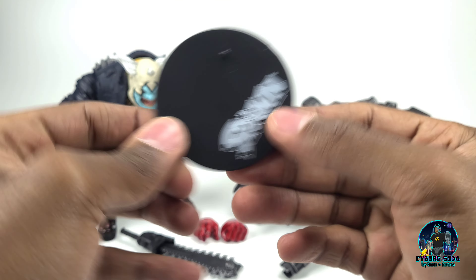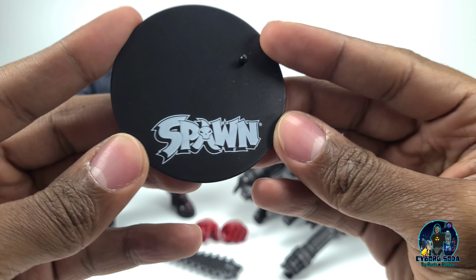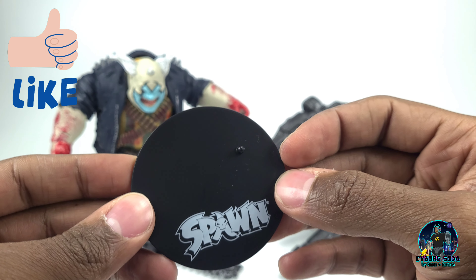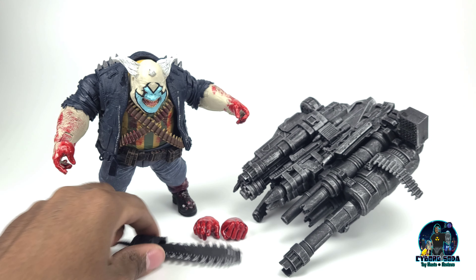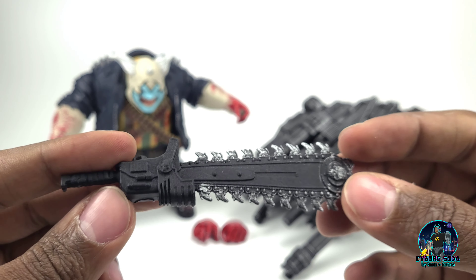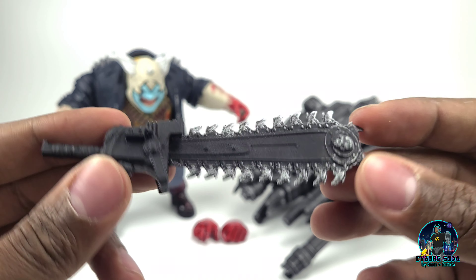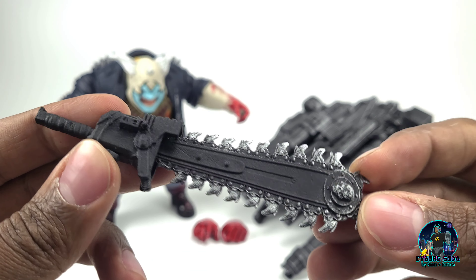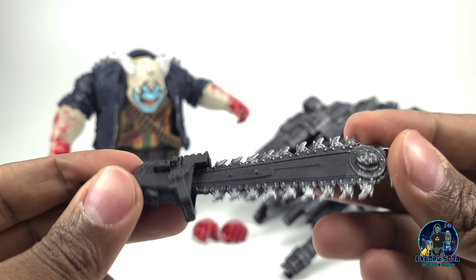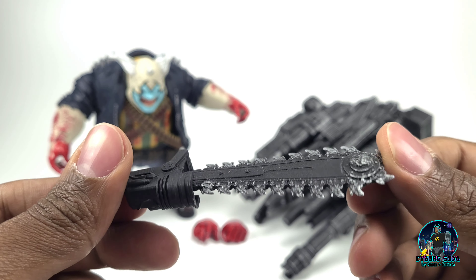Of course you have your signature McFarlane stand with the embossed emblem, which you might need for this guy because he's heavy. And we have his chainsaw sword — very reminiscent of a Warhammer type weapon. It's got some nice paint on it, probably could use a little bit more on the handle area, but it does look vicious. This looks serious.